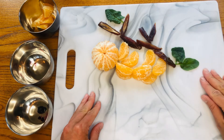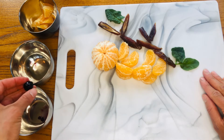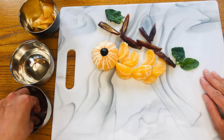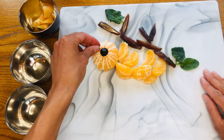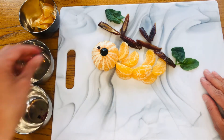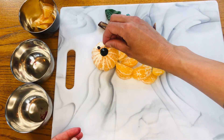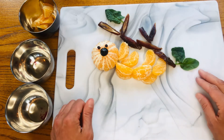Are you ready for the last step? We're going to use our blueberry to make a nose, and our two little chocolate chips for our eyes. We have one eye here and another eye here. And these are dark chocolate chips which means they don't have any dairy in them.